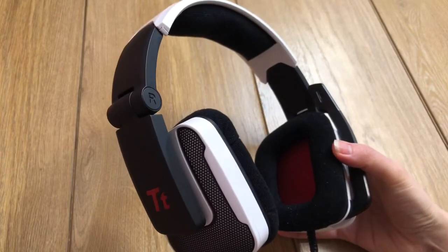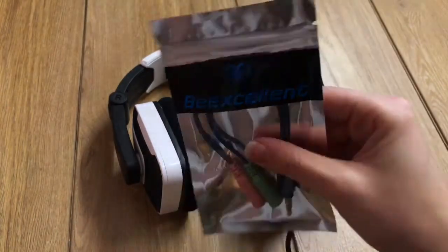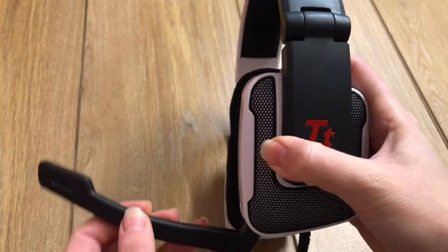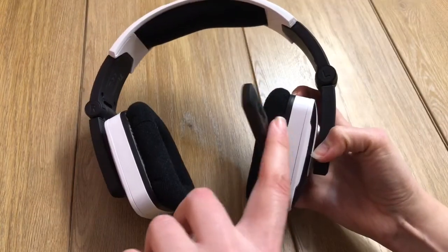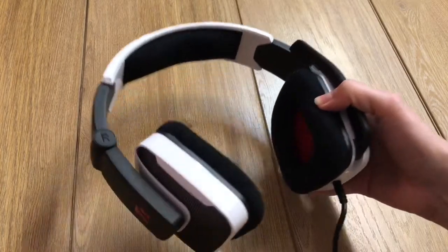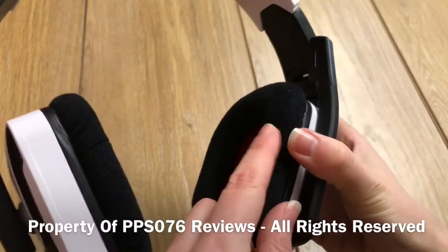On the downside, there's no free two-in-one splitter provided, so I purchased one myself. Although the mic can move up and down, it couldn't move closer towards the mouth. In use, they were very comfortable to wear thanks to the well-padded velvet foam.